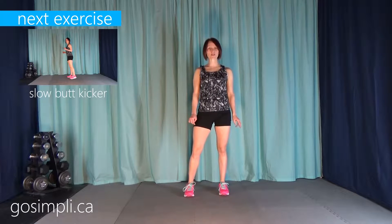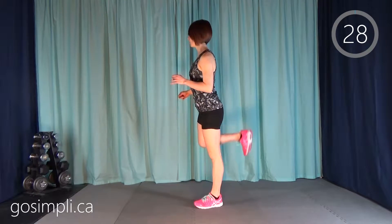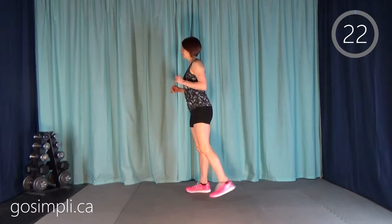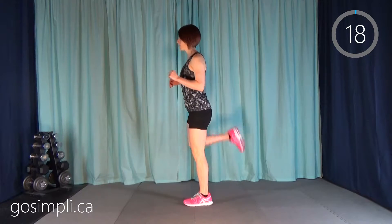I've got my timer set up to get started with our warm-up. The first thing we're going to do is slow butt kickers. We're doing these each for 30 seconds. For slow butt kickers, you're just bringing that heel up to your bum. We're working on range of motion here — we're not jumping yet. It's like you're trying to kick yourself in the bum.